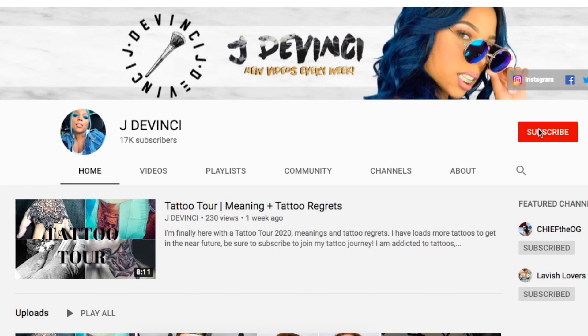Hi guys, welcome back to my channel. Jada Vinci here. I want to say thank you so much for 17,000 lovely supporters on my channel. It literally means the world to me that 17,000 people decided to hit subscribe and follow my YouTube journey, because there's millions of people that you can watch. So I'm so happy and so thankful that you are here.